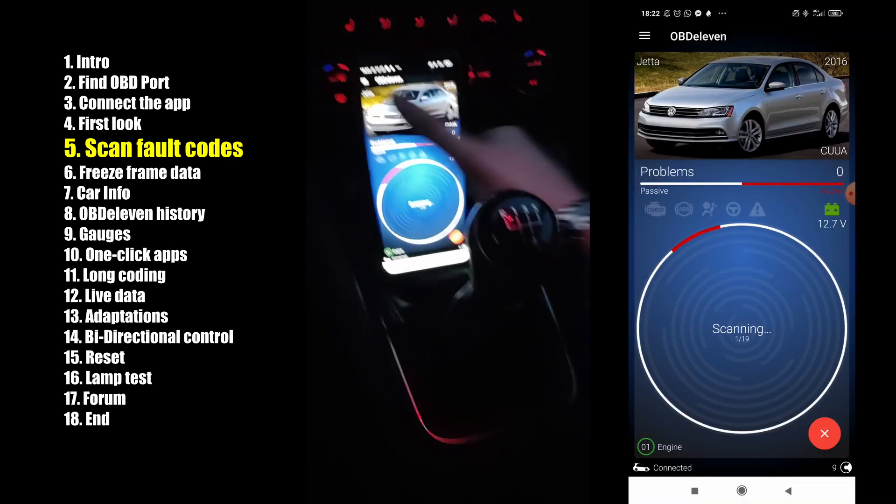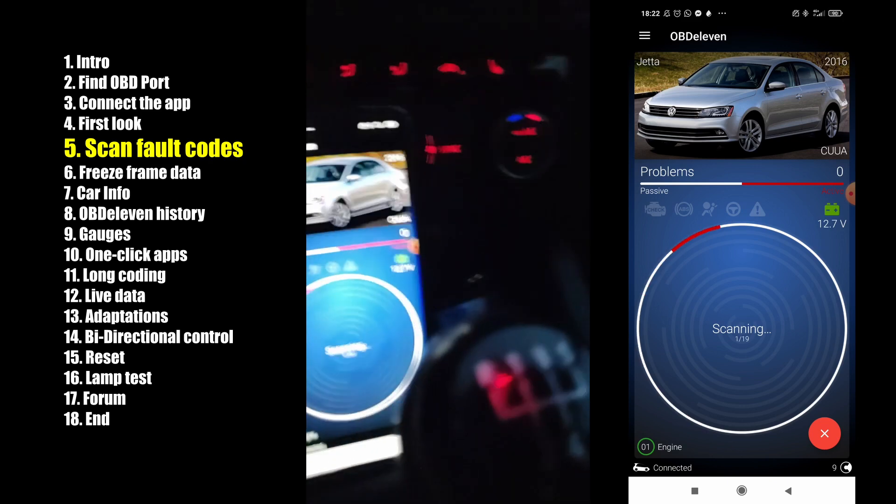We can hit scan for diagnostic. So now we have like 5 to 10 minutes. The scan is finished.